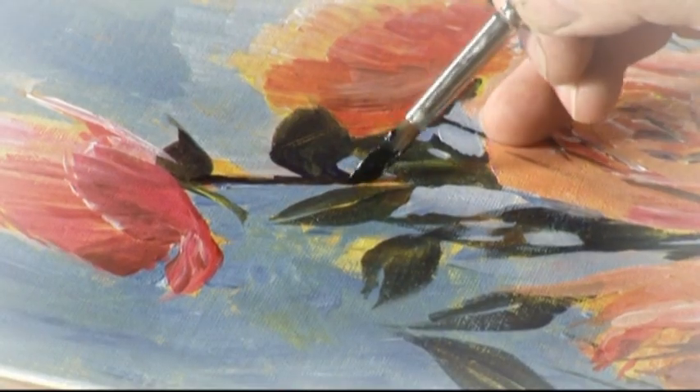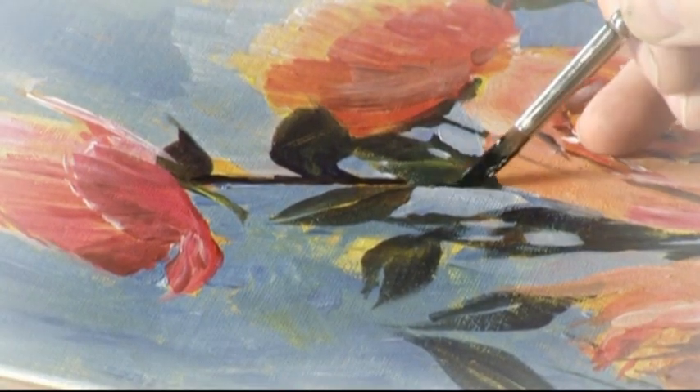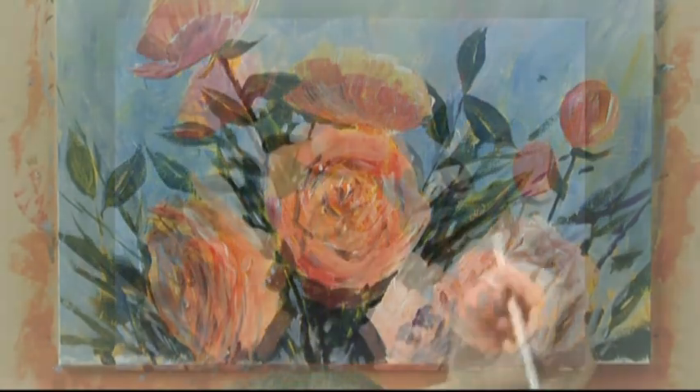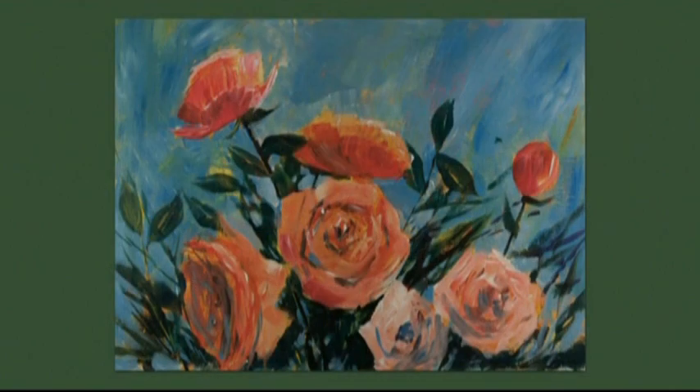Following that, I went in with a smaller brush and some darker paint. I added some black and used that to go in and get some final detail, and just getting a few highlights here and there throughout the painting.